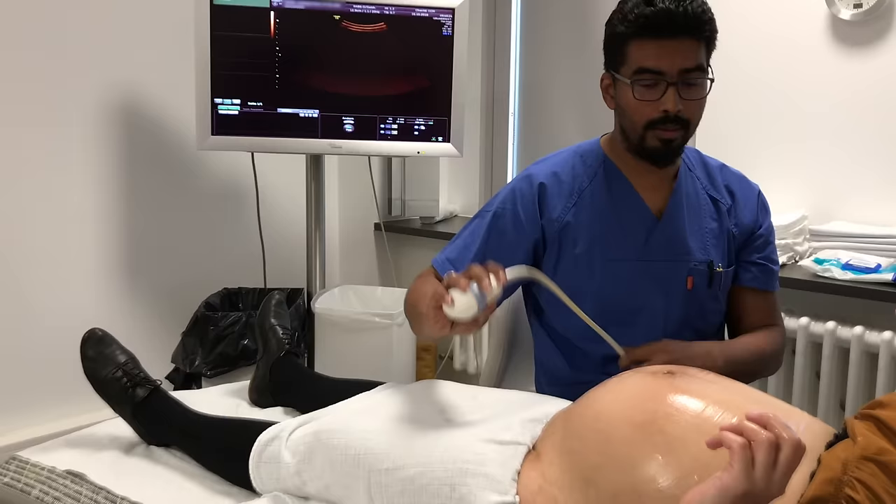We'll do a CTG to make sure that everything's okay, and then we let you go home and we aim for a normal delivery. Well done.